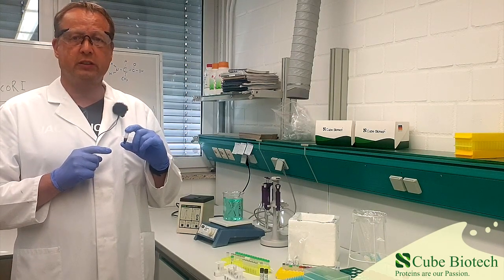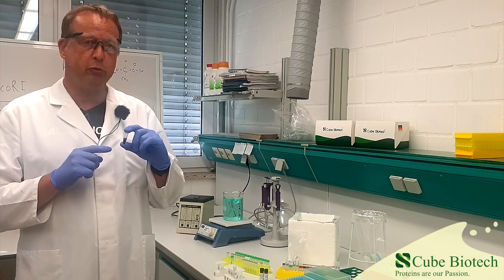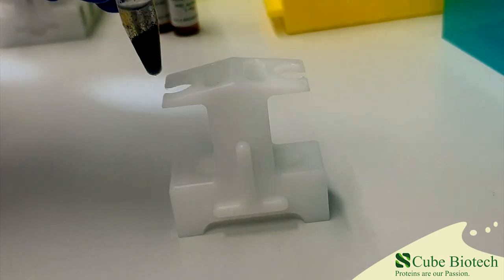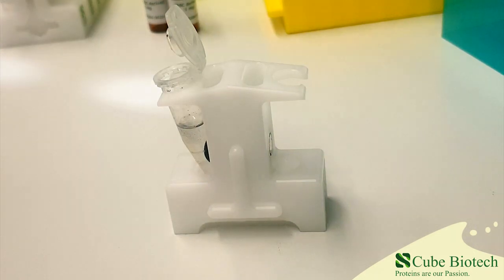It is time to separate the MAC beads — and through that the GFP — from the rest of the lysate. As you can already see, the lysate has lost most of its green color. This already shows you by naked eye that the purification was successful.